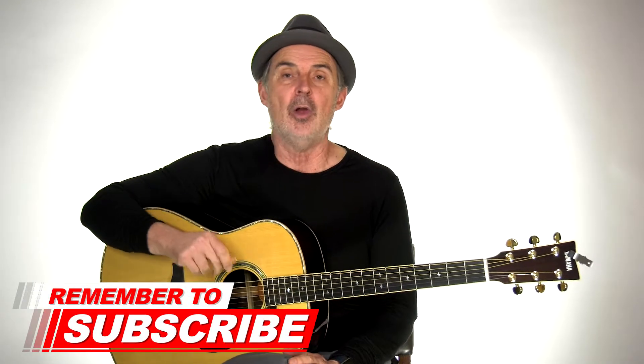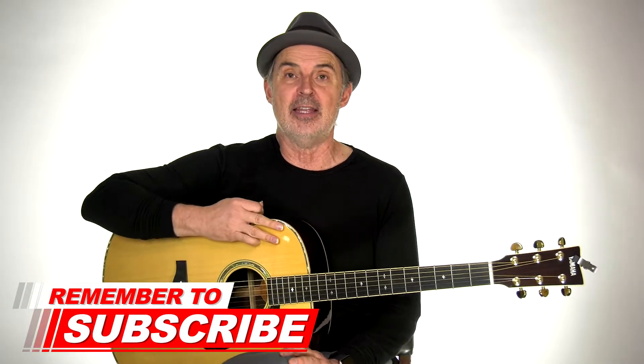Hi there, I'm Thomas Michaud from Real Guitar Success. If you're new here, please subscribe to my YouTube channel and click that little bell so I can send you new guitar lessons and tips. Today we're going to learn the riff to Day Tripper by the Beatles. This is a fun riff and not too difficult as long as you break it down step by step. Let's do it.